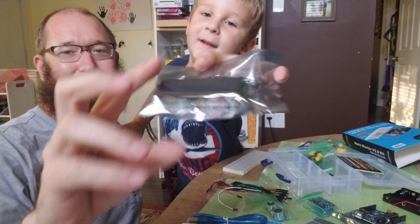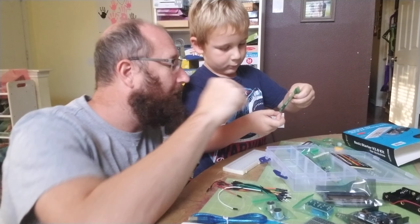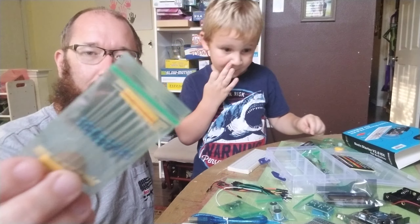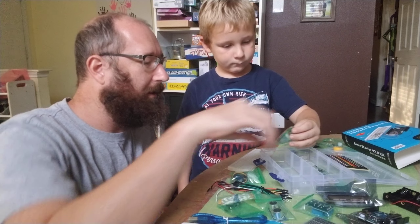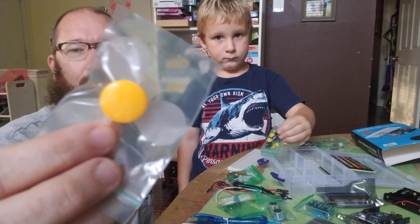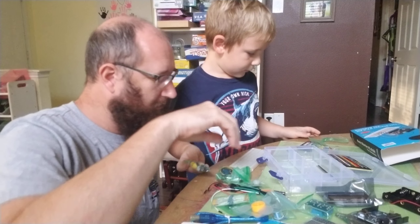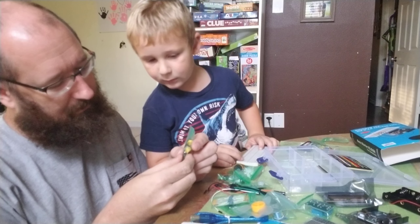Those are a bunch of stuff that looks like an infrared sensor and a capacitor. Some resistors, some wires — and that is a servo and a motor. That's what you connect your propeller to. Did everyone see the propeller with the little thin blades? Make sure no one slices their fingers off!